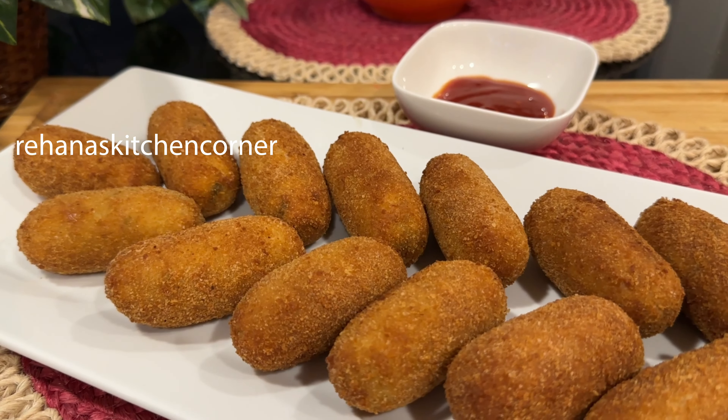Croquettes is a small breadcrumb fried food roll containing shredded meat, cheese, mashed potatoes or vegetables.